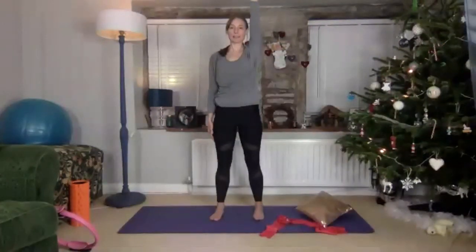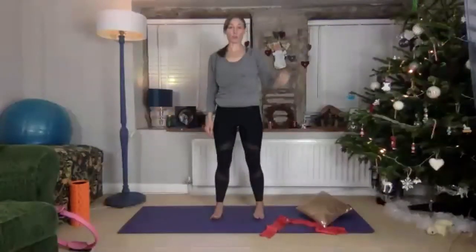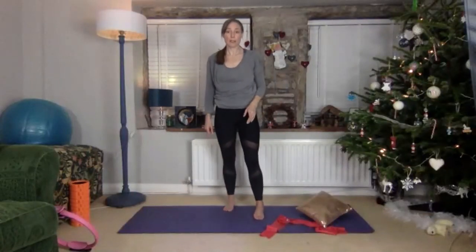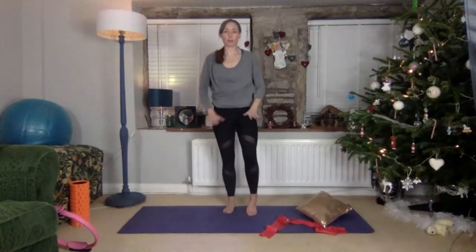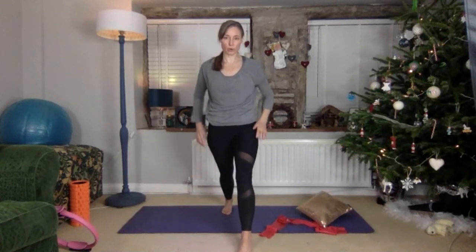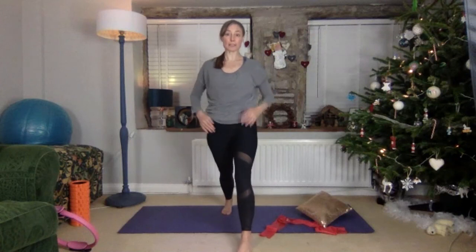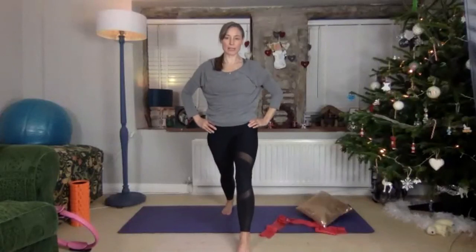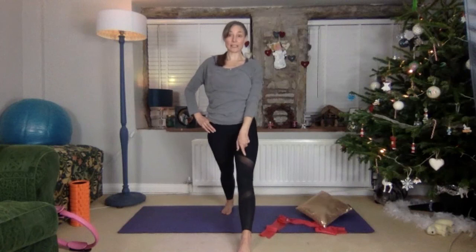We're going into a lunge, literally just to stretch your calf. Make sure you take a huge step forward — the idea is that the heel is on the floor at the back, your pelvis stays neutral. You might want to bring your coccyx under just to keep the pelvis nice and steady.